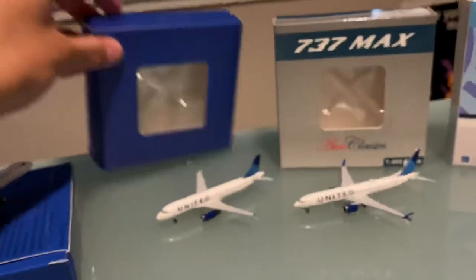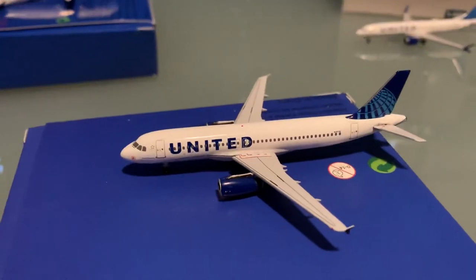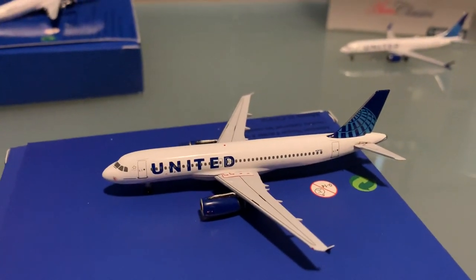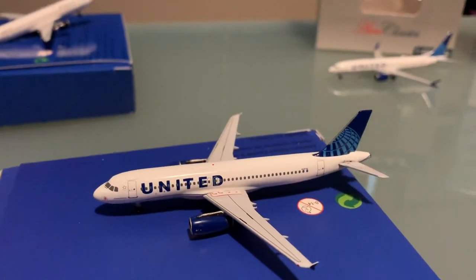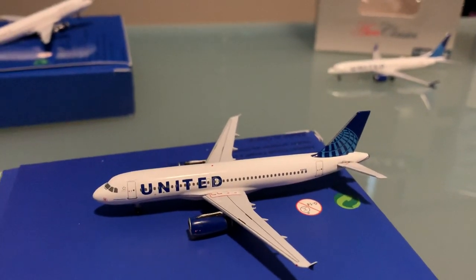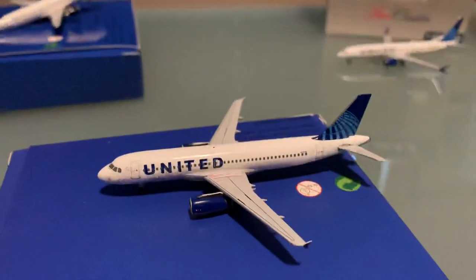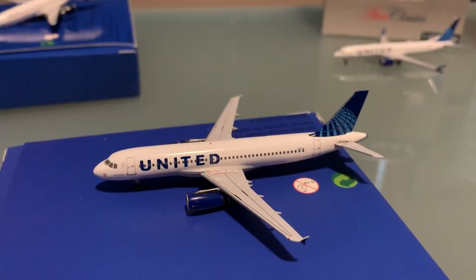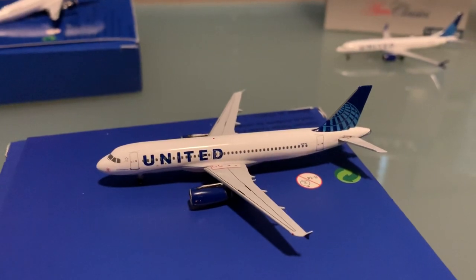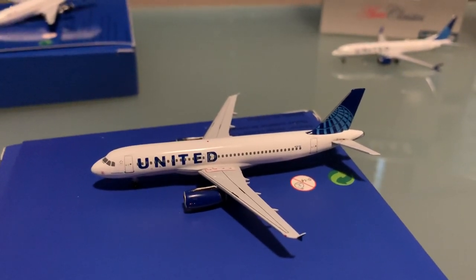Up next, we have another Aero Classics model — the United A320. The big deal with this is obviously the fact that it is in the new livery. And even if it was in the old livery, that would still be a pretty big deal, because United A320s are extremely rare. Finding them — in particular the Gemini Jets releases — is just a pain. It's actually very similar to that Delta A320 situation. My collection really didn't have any A320s, so I'm happy to have this finally. I actually got two of these, so that's great — kind of building up the fleet.